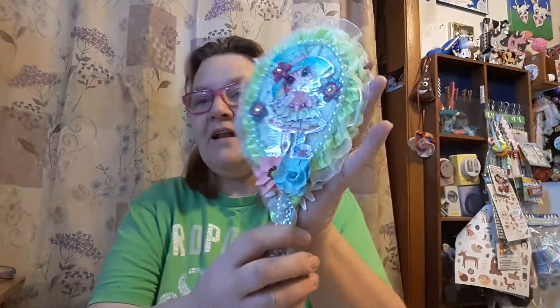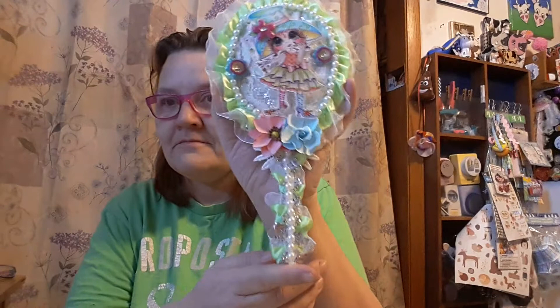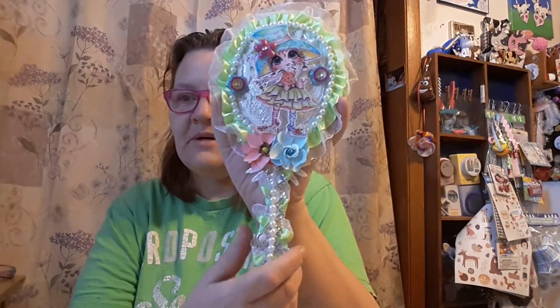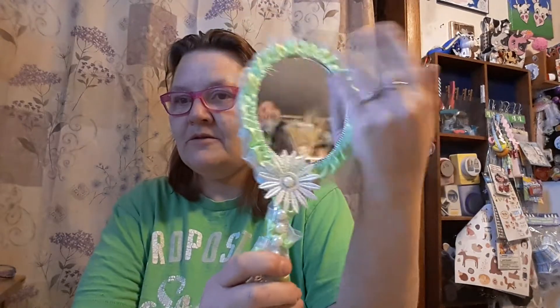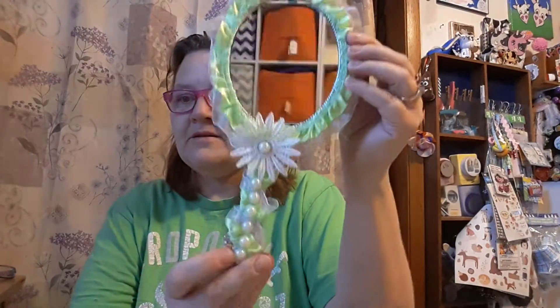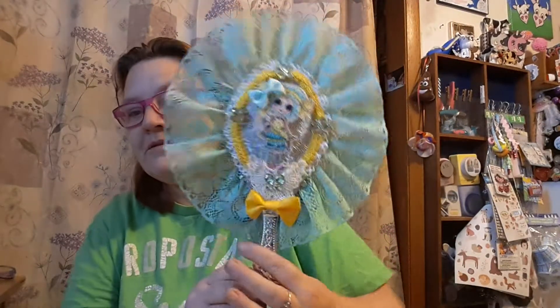Then I made Alley Cat one and this is Alley's. She picked out the little image herself. And that's the back of it — I have glue on there, I have to get that off. And that's how that one looks. And this is the image she picked out for Riley Rue. This is Riley's.